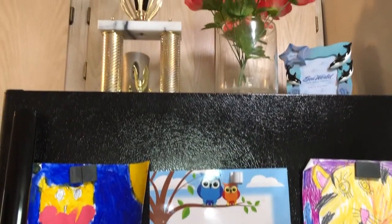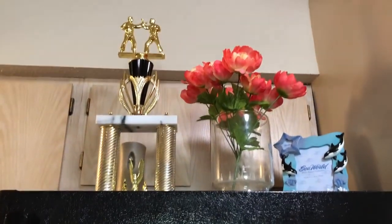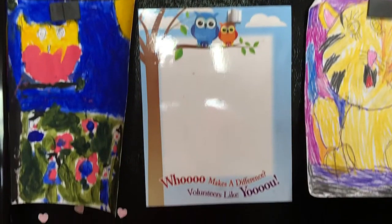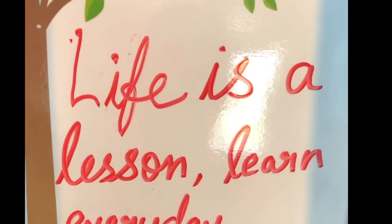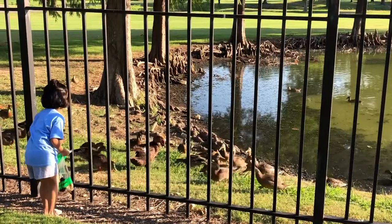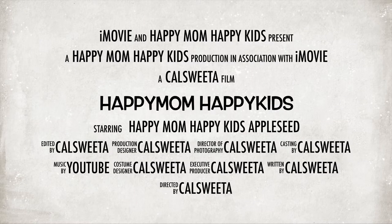Whenever my kids do some painting I always put it on the refrigerator to encourage them — it's the best way to give them encouragement. I also have a dry-erase magnet board to write down quotes. I hope you liked my video — please do subscribe, and you can share your tips or suggestions in the comment section below. Let's create a good and healthy family together on YouTube.